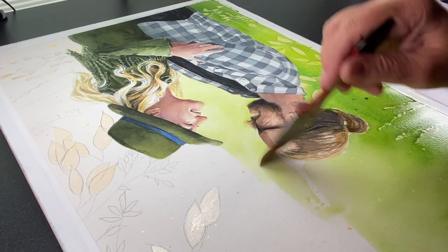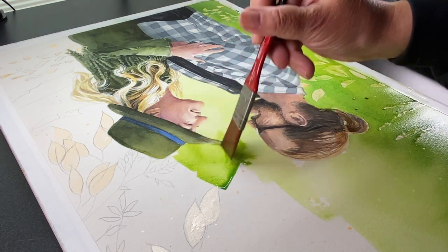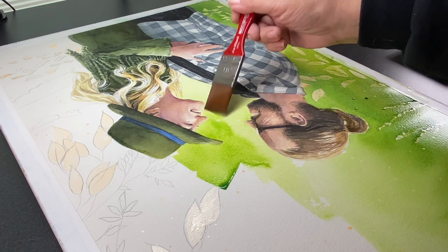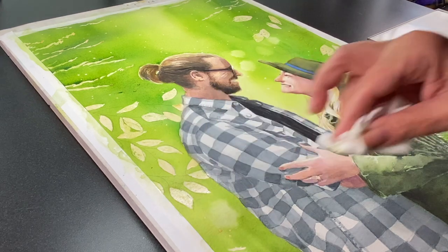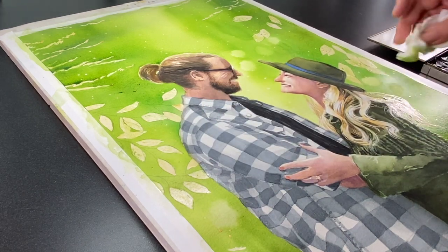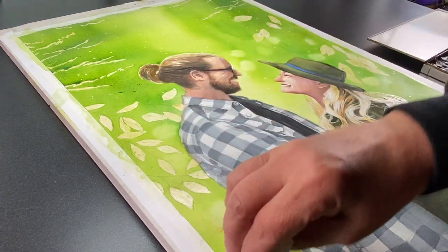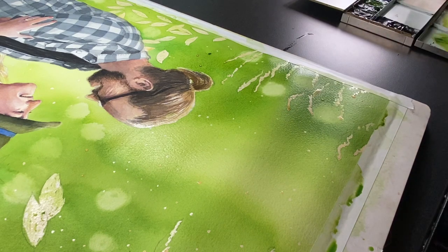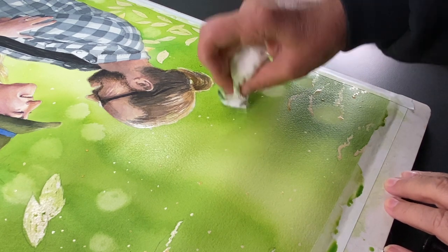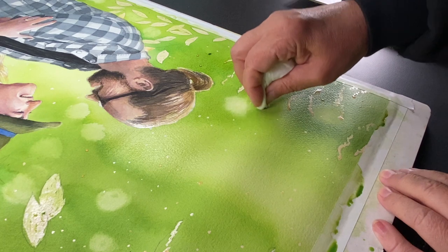Using masking fluid like this to get a background in is not my normal style — normally I paint right through whatever the subject is. One of the reasons I don't do portraits is I'd like to be able to do that, and right now I don't know how. So I had to settle for this approach where they look a little bit like stickers on the green background. I did a lot of detail work trying to clean that up, getting a few strands of hair moving out into the green so it didn't look like a big cutout sticker.